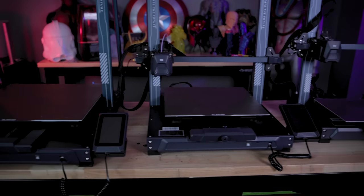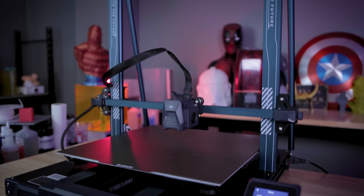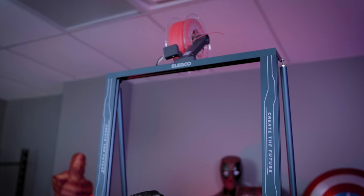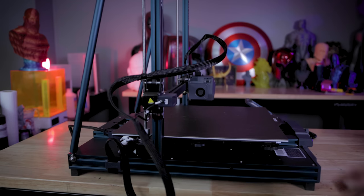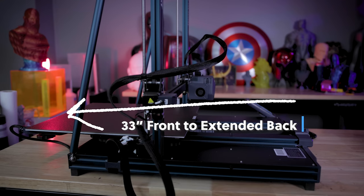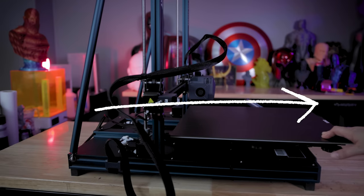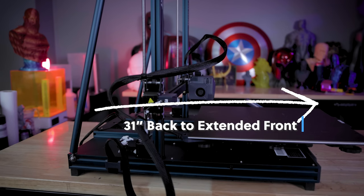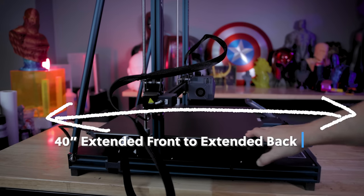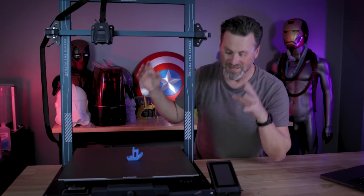The build volume for this 3D printer is 420 by 420 by 500 millimeters high. The height of this printer measures 37 and a half inches tall. If you include a spool on top, with the bed extended all the way to the back, it comes in at 33 inches long. With the bed extended all the way forward, it's 31 inches from back to front, giving a total front-to-back length of 40 inches. This thing takes up a significant amount of space.